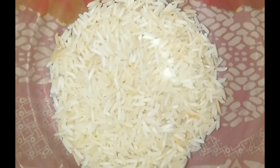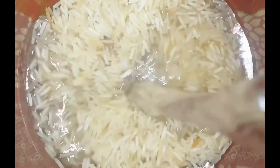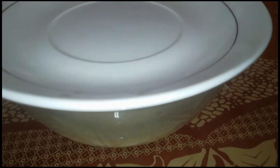First we will take a bowl and add 4-5 tablespoons of rice. Guys, you can use any rice that is available in your home. Now we will add half a cup of water. We will mix it well. We are going to store this hair spray for 1 week.